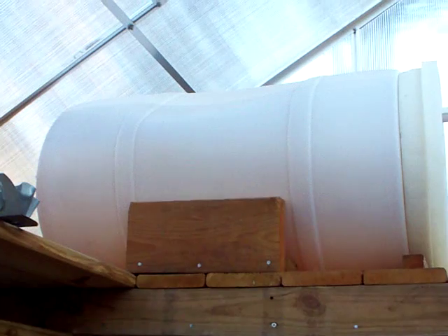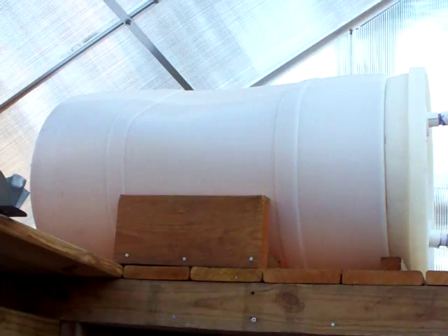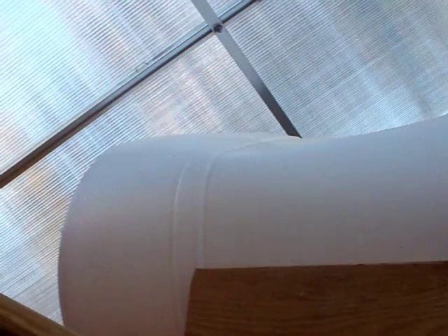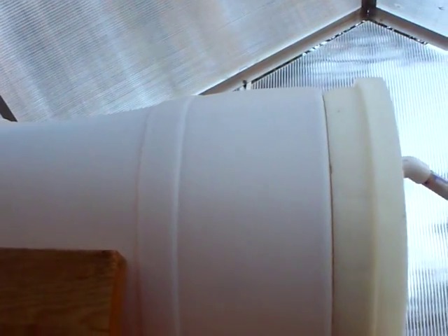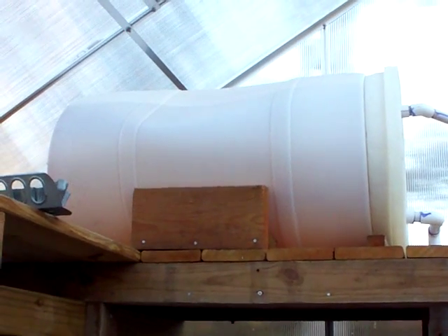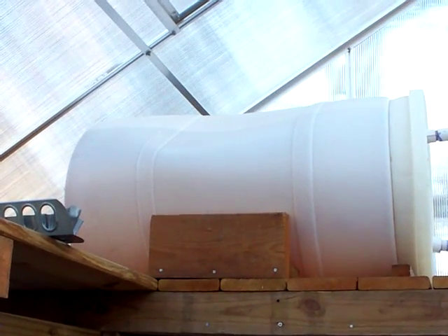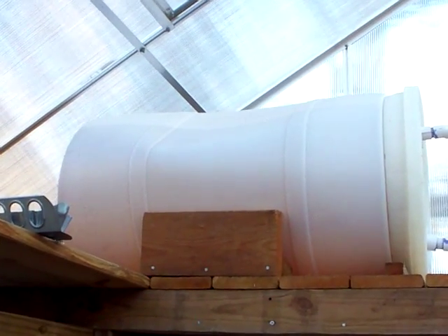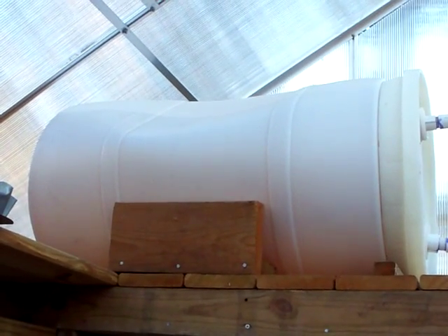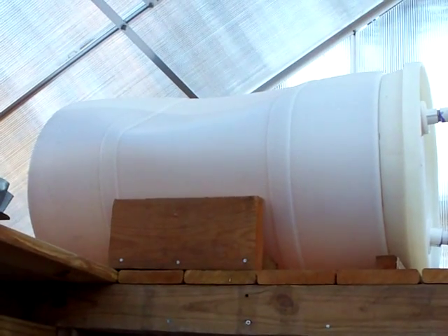We always think about a drum as being rigid, but it's just a big bag. If you can see that, it's pretty bent. But once the air can get back in it — the water stops coming out of that overflow and air gets back in — it kind of goes back to its original shape. Actually, just sitting on the cradle I built with a full load in it, it's always just a little wobbly.